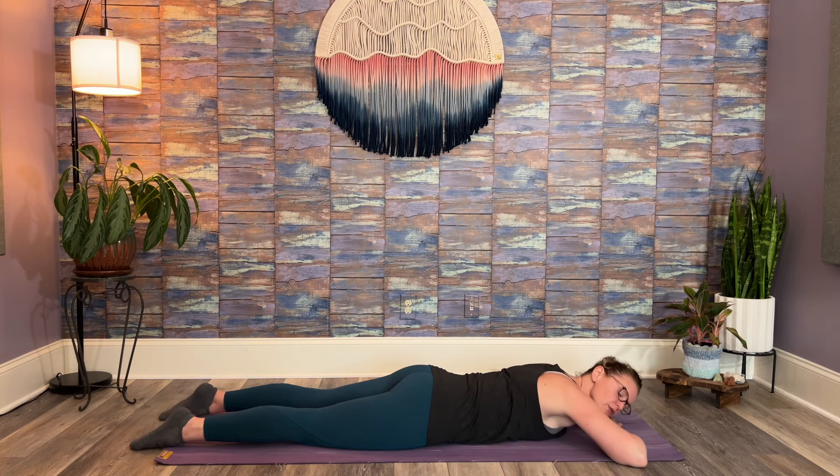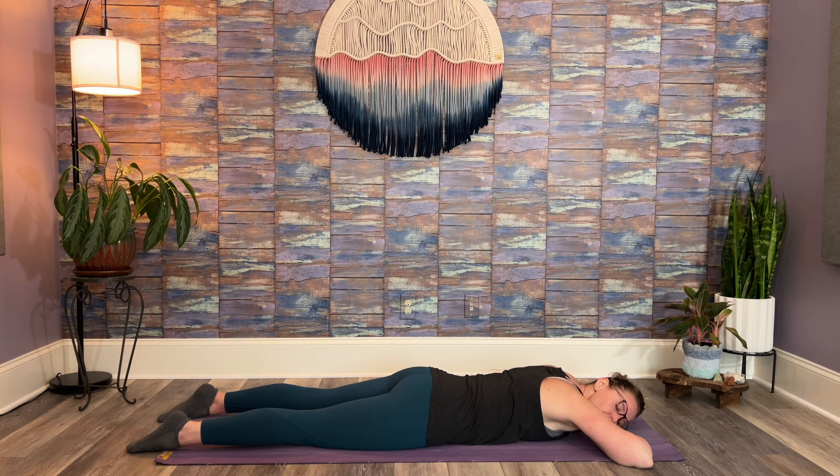Stack your hands, you can rest cheek or forehead. Let's take a breath break — long, slow inhale through your nose, even longer, slower exhale. See if you can intentionally send your breath into your belly and low back.